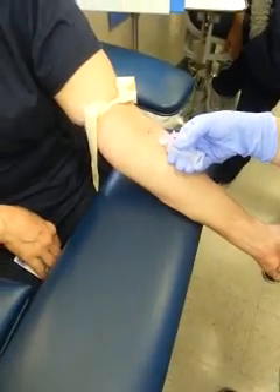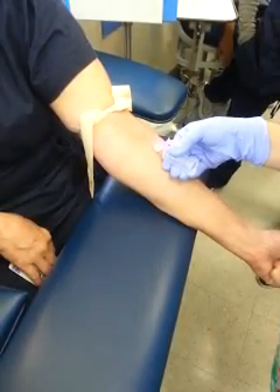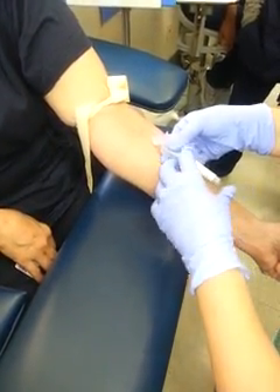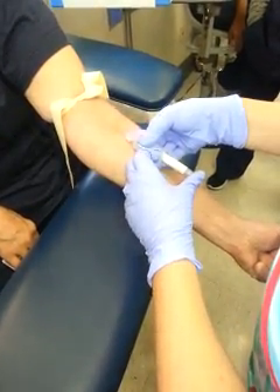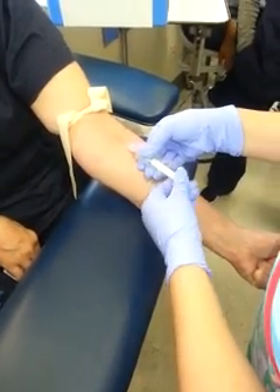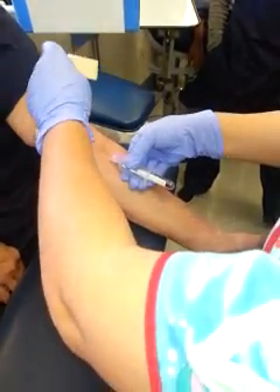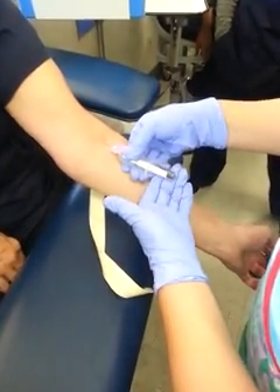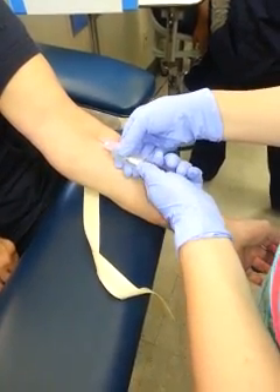If a little blood comes out, grab some gauze and gently dab it so you can see your site. Go ahead and insert the tube using your phalanges — do the peace sign up here and your thumb at the bottom — and insert. Look at your tube, release your fist, release the tourniquet, making sure your eye is always on the needle.